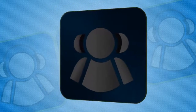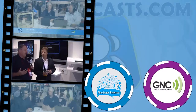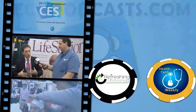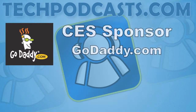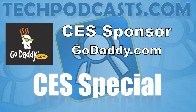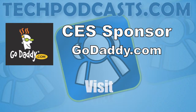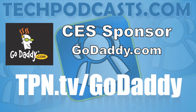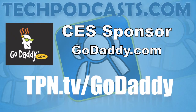This is the Tech Podcast Network. If it's tech, it's here. Our CES coverage is also sponsored in part by GoDaddy.com. Get domain names, cloud hosting, and dedicated servers. All easy to manage and configure. GoDaddy has all your web needs. Visit tpn.tv/GoDaddy for special CES offers.